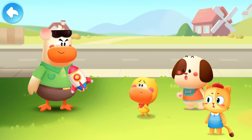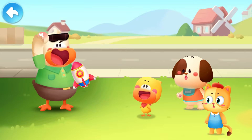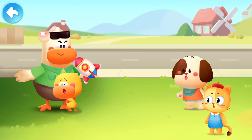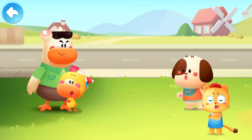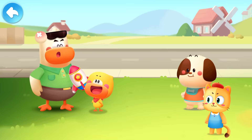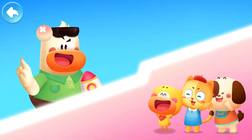Dad! Dad! Are you okay? I'm fine! Why can't my rocket fly into space? Hmm... That was close! All your ideas are fabulous! Why don't we go and see how scientists make rockets fly?